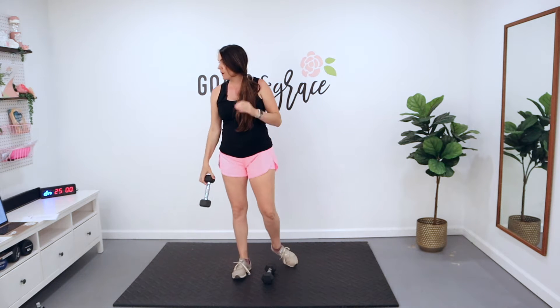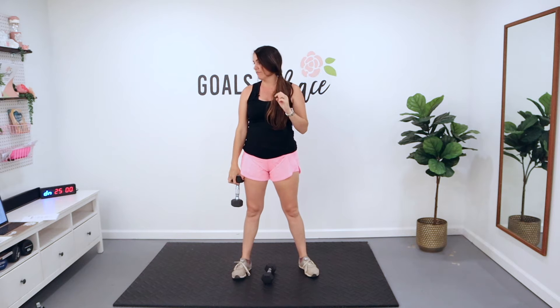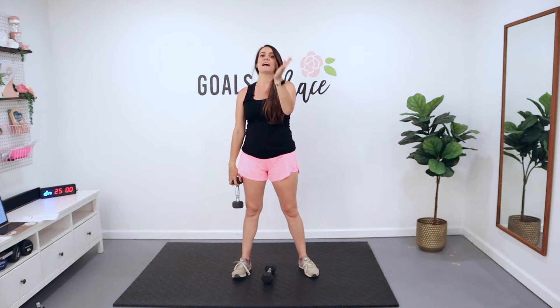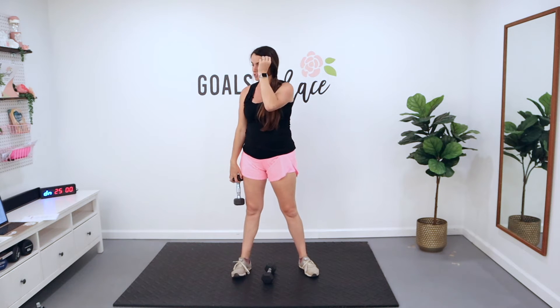From there, we're going to go through three sets each circuit. First circuit is focused on biceps — 15 reps each exercise, then 12 reps each exercise, then 10 reps each exercise today.